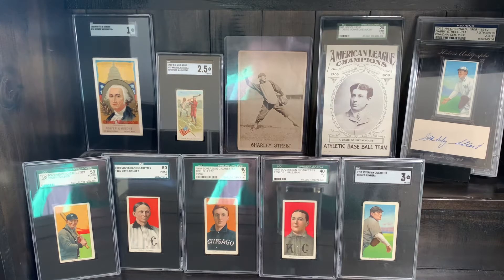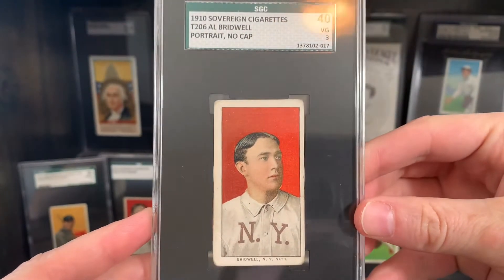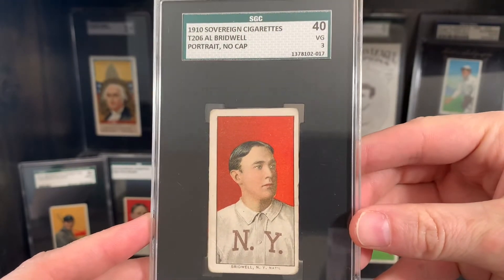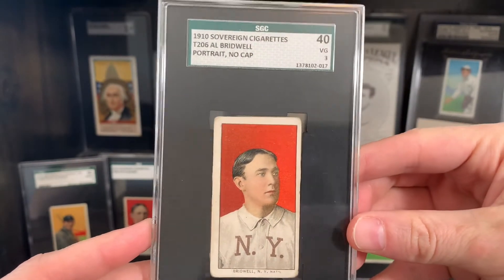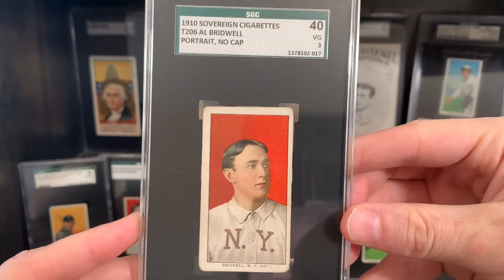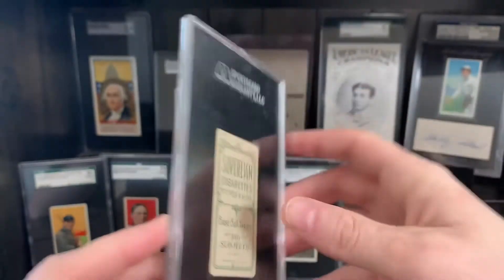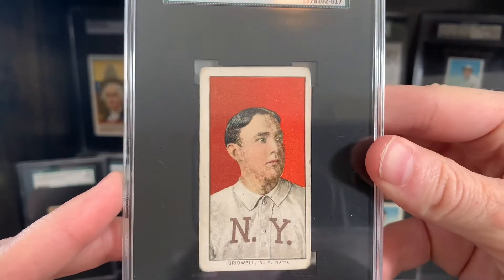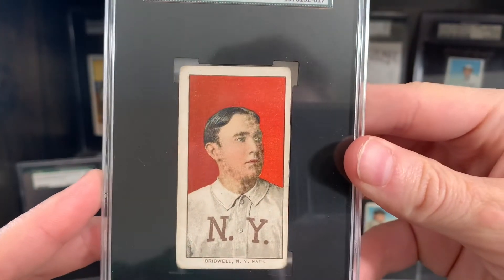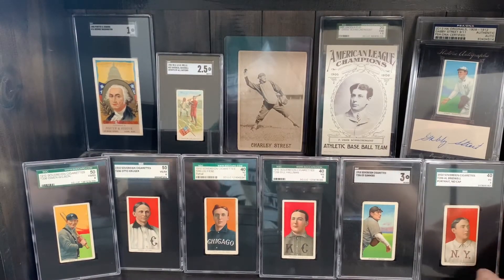Now we're getting into some of the fun stuff. This is Al Bredwell — he is a 150-350 subject, so very, very tough off-back. 256th on the scarcity list, but if you're looking at just off-back scarcity, he is way high up there. He only comes in Hindu, Old Mill, Sovereign 150, and Sovereign 350. I've got a nice example of a 350 here — it's a great card, I'm very happy with this one.